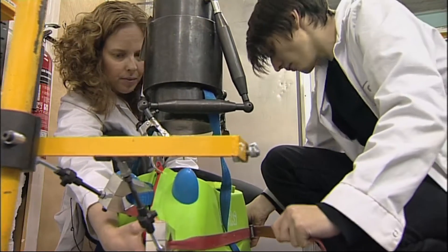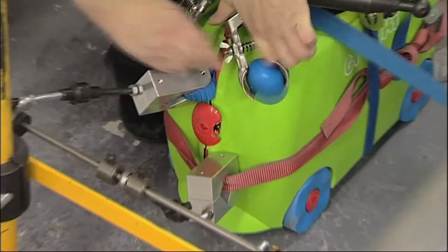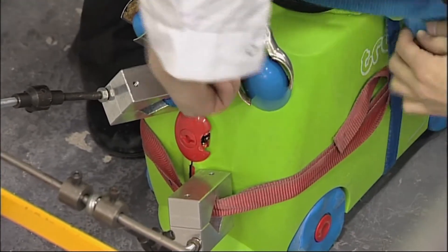Because Trunkey is a ride-on suitcase, it also has to meet the same standards as children's bikes and scooters. To do this, it needs to pass what's called the curb test, performed on a dynamic rig.